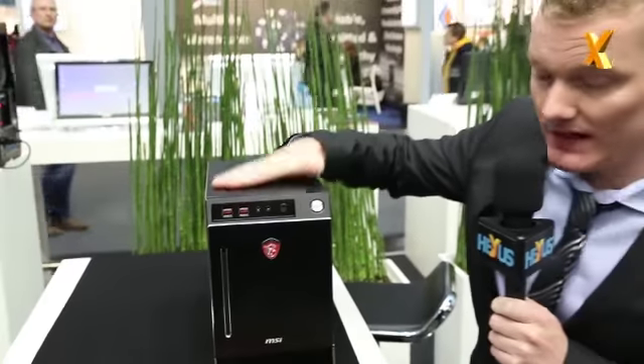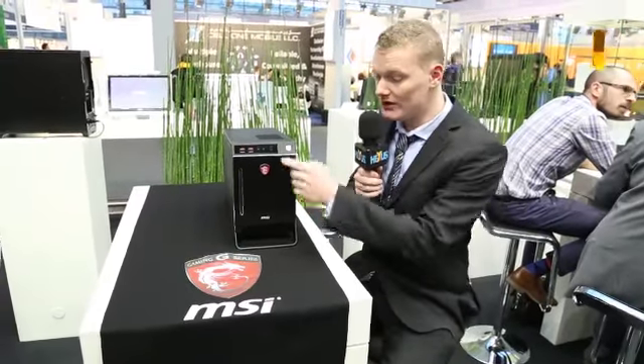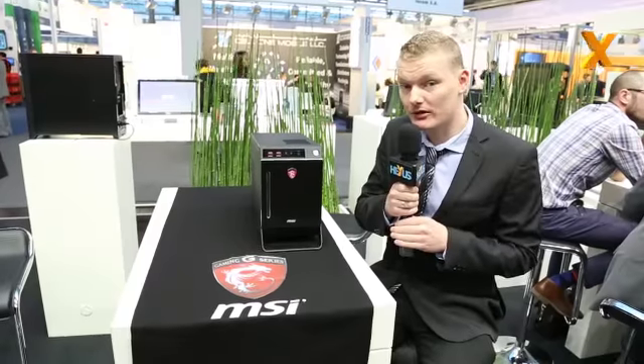The barebone PC is a chassis, a motherboard, and a PSU inside, and also a Dragon fan. As you can see from the front, it really breathes a lot of gaming. On the front side you have USB ports and also an OC Genie button to overclock your PC very conveniently.